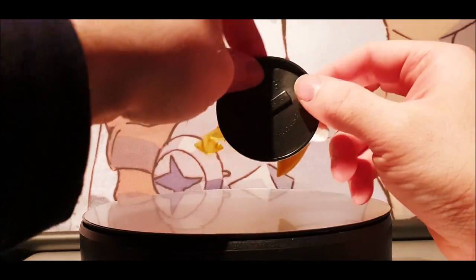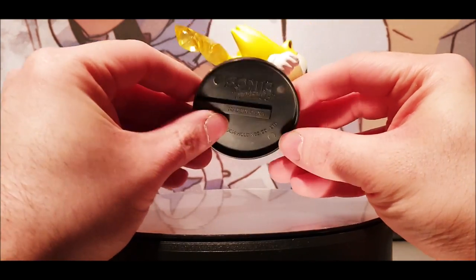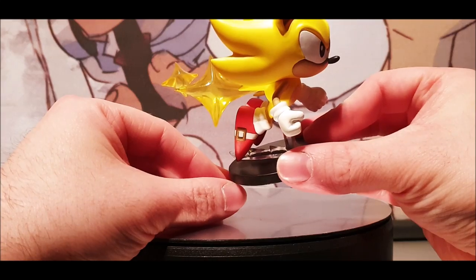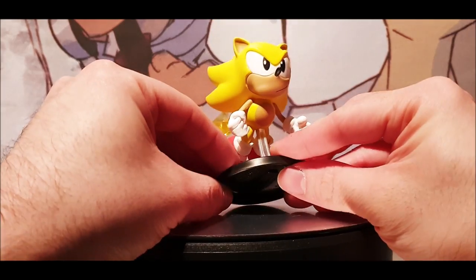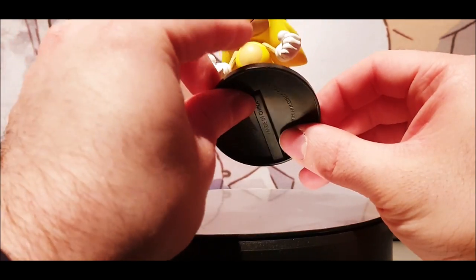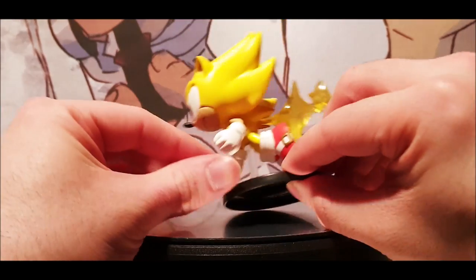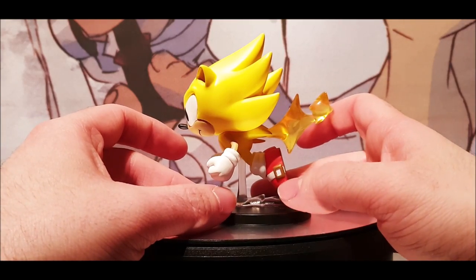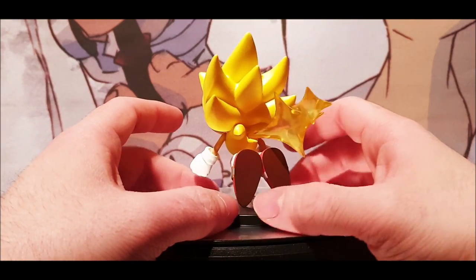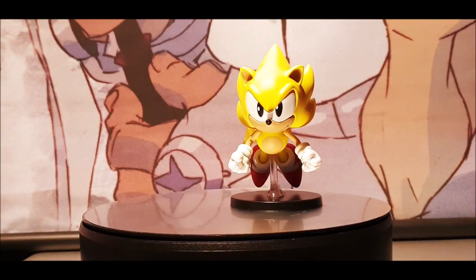On the base we have the Sonic the Hedgehog logo, Sega logo, and all rights reserved. Getting a closer look at the stars coming from the back — they look really cool. I love the colour shading of the figurine itself, and I love the pose of the hands — fists, you know. There's quite a serious expression on Sonic's face, which is pretty cool. I love how they've done the spikes, and they've done a great job on the shoe buckle. Great shape of the spikes at the back — really a fantastic job. I'm really impressed with First World Figures; they are a fantastic company.